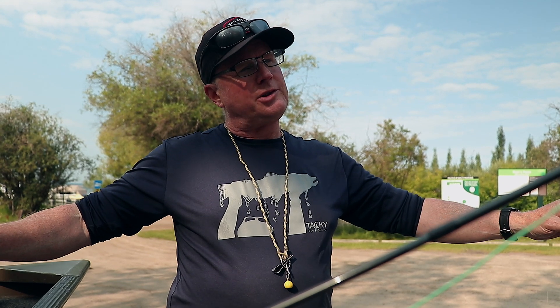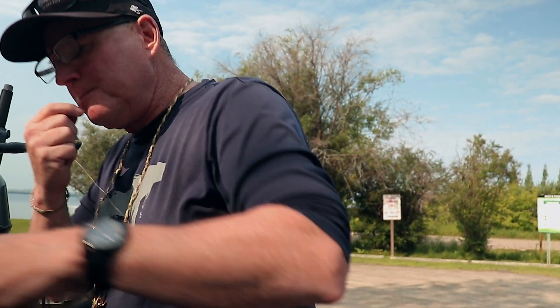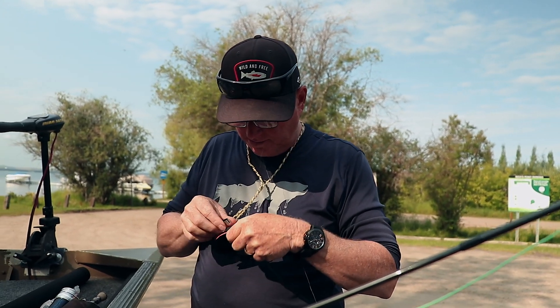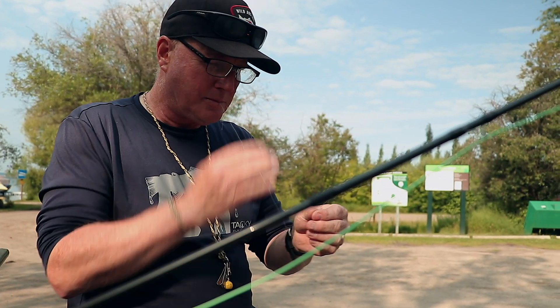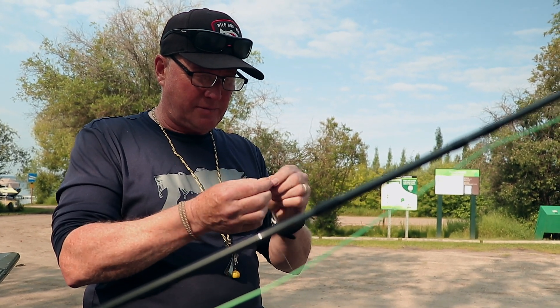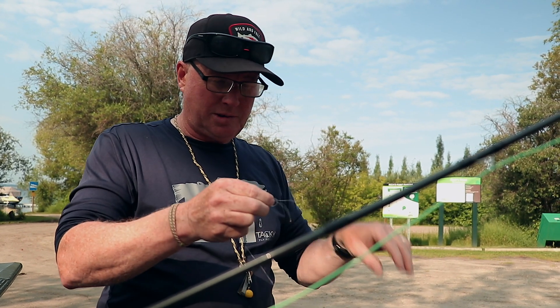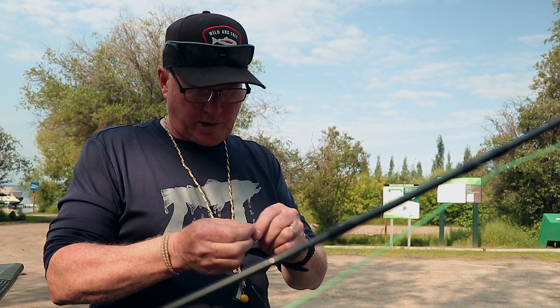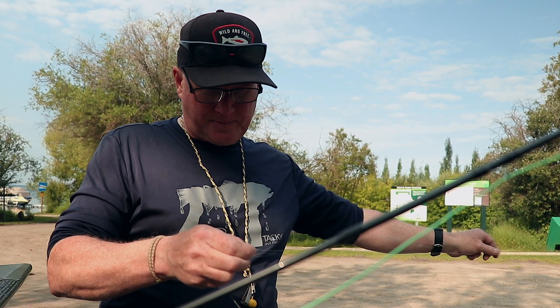That's about seven feet of leader. Let's say we want 15 feet today. I've got seven feet plus two feet to the final section off a swivel — that's nine. So the difference is five or six more feet. We'll take some 2x fluorocarbon — approximately three, six-ish feet — cut it off, and use a triple surgeon's knot. You can use whatever knot you like; for my feeble fingers, this works best. Through once, twice, three times.